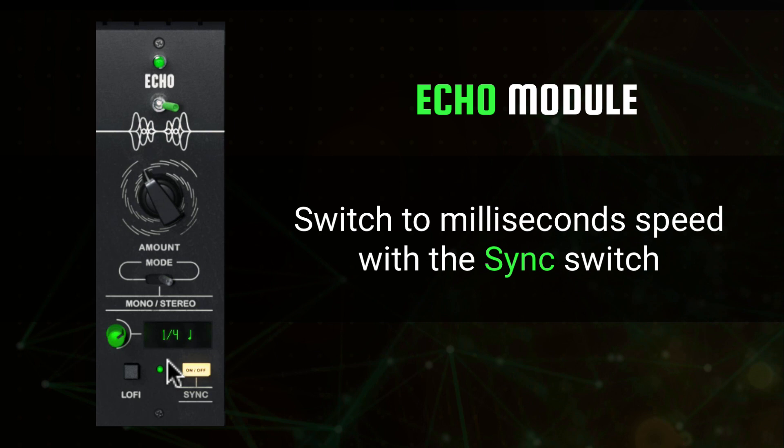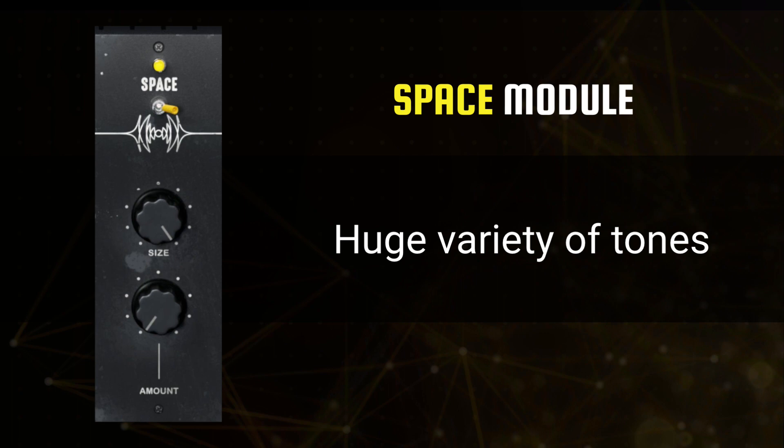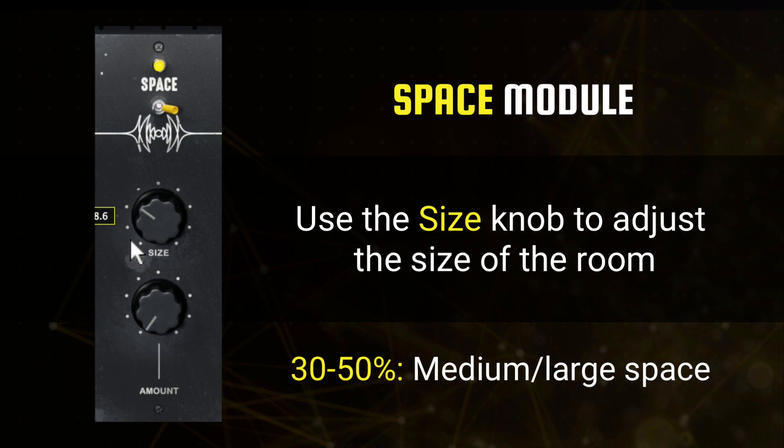The lo-fi switch applies a lo-fi filtered effect to only your delayed echoes. The second time-based effect is the Space module, a vocal-centric reverb unit with a huge variety of tones in a compact size. Setting the size knob between 0% and 30% gives you a small room effect. A setting of 30% to 50% will give you a medium to large space. 50% to 80% will create larger concert hall sounds, followed by a setting of 80% or more for arena-style reverb.